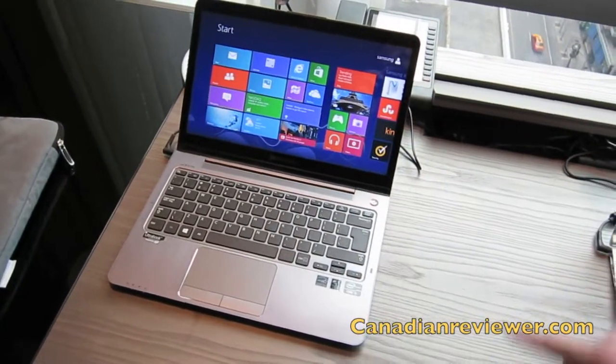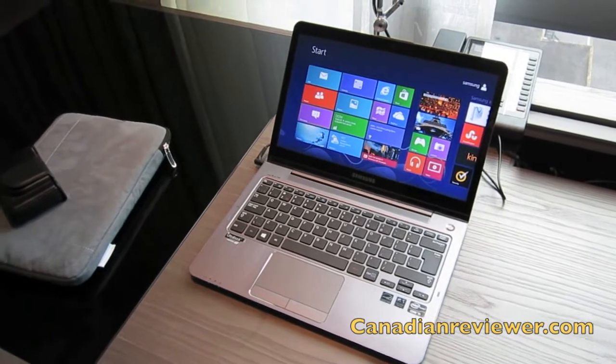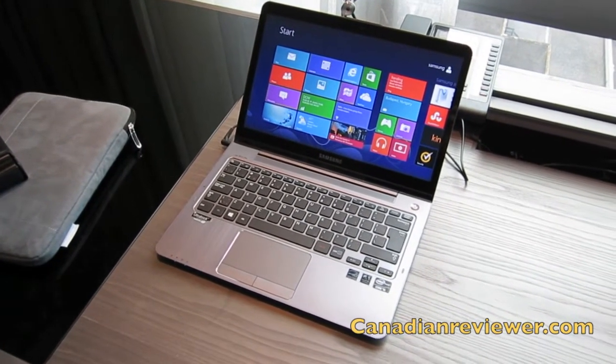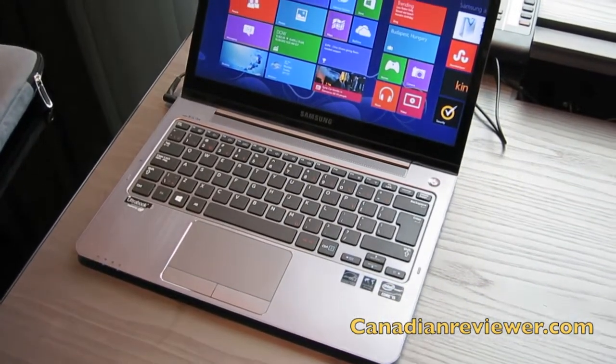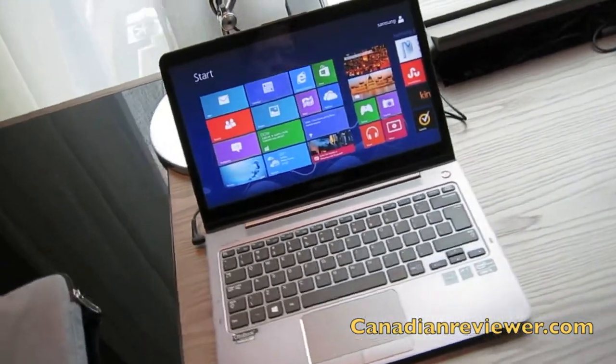This model is called the NP540U3C. It's in stores now, going for about $1,049 retail price, and it is a certified Ultrabook from Intel — Core i5 processor; specs will be provided later in the datasheet.